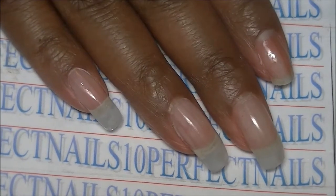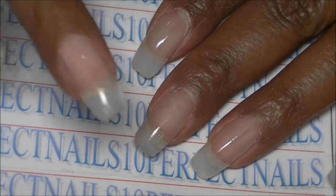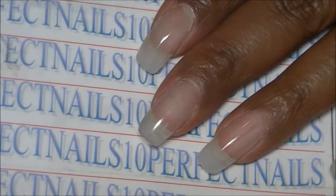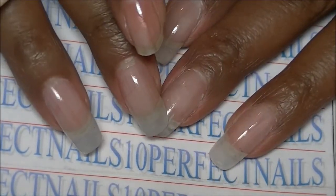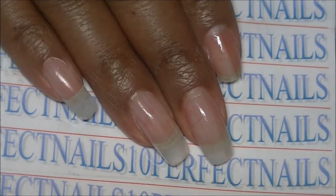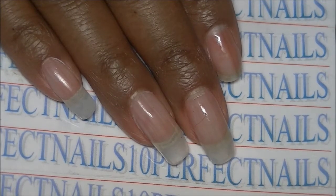My nails are not that thick — they're thick right now because I haven't finished them, especially on my left hand. I tend to make the middle nail on my left hand a little thicker because I break that one all the time. They're shiny because I just put a base coat on them. I haven't really finished them — I just did the fill. There's no gel top coat or anything on them yet.